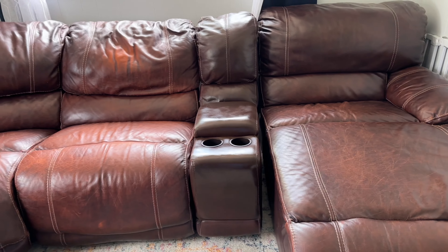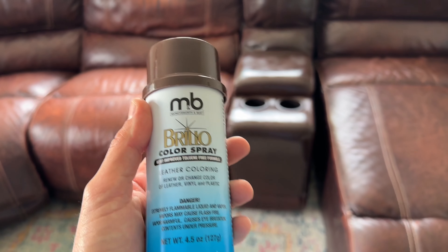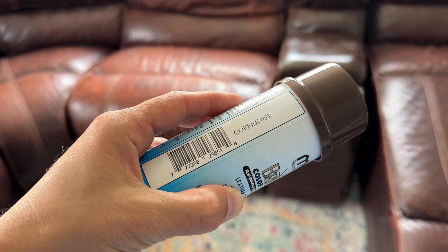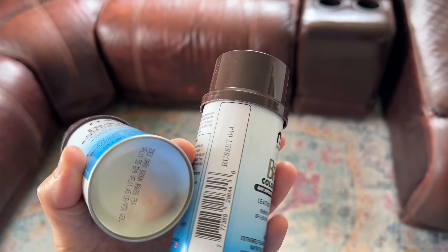You're going to go to the website myshoesupplies.com — I'll put the link in the description — and you're going to want to buy the spray paint that you need. It's about fifteen dollars a can. In this case we bought a couple of different colors: we have coffee, russet, and dark brown.